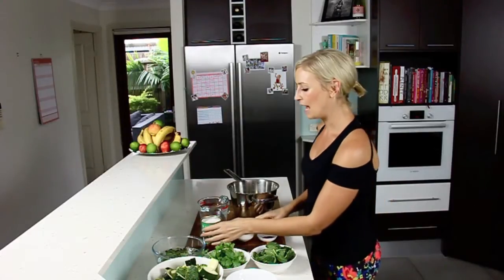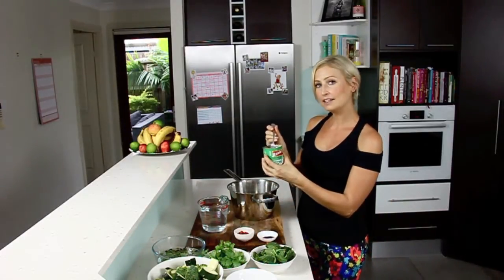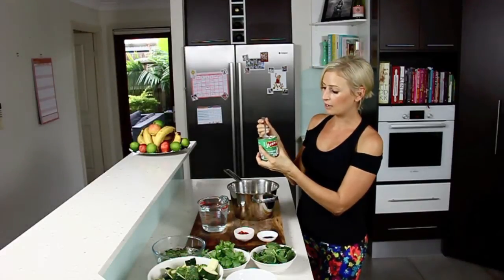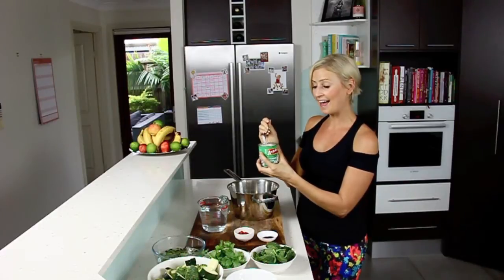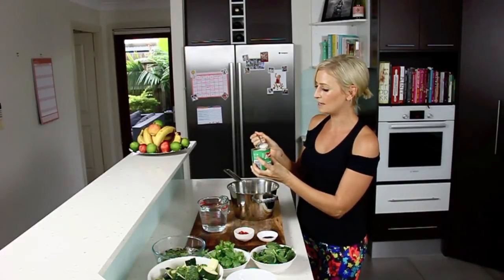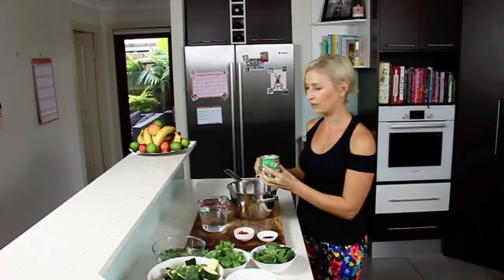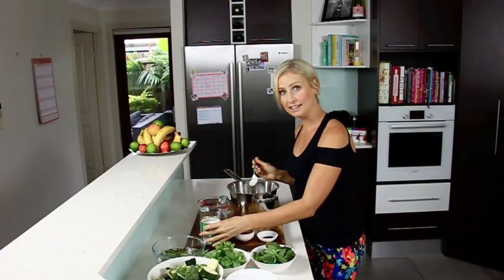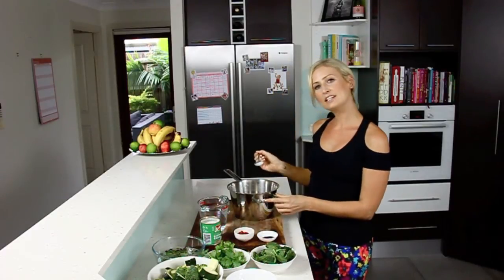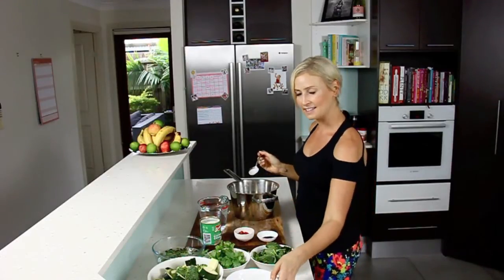We're going to start by adding a tablespoon of coconut cream. I really like to use this brand AM's coconut cream because it's 100% coconut. As long as you don't shake the can, you can take the cream at the top and we're going to do what's called cracking the coconut cream. So I'm going to place the coconut cream over the heat on the stove and just gently warm it until the oils separate, and that's what I'm going to fry our curry paste in.